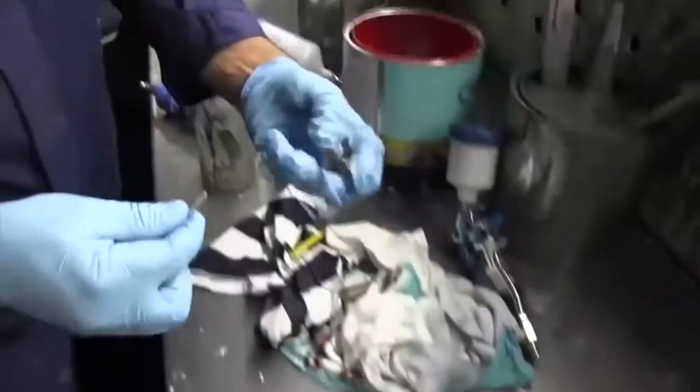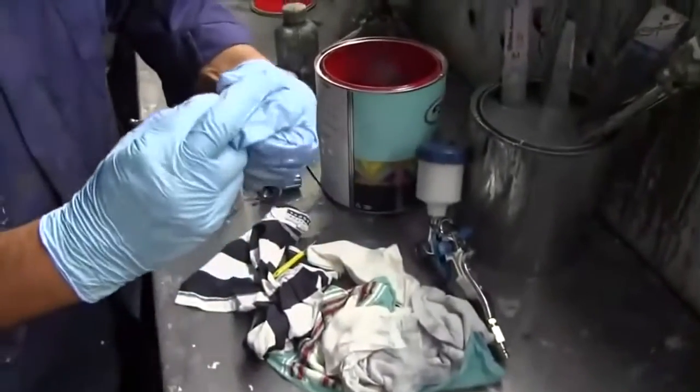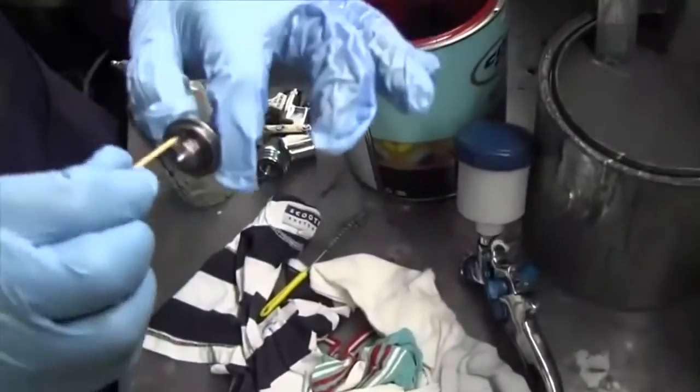Today I would like to introduce our GK-17 product to you. This gun brush has rich functions and obvious effects.